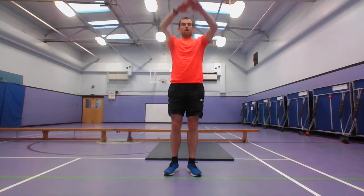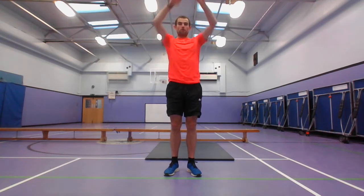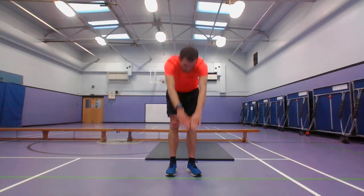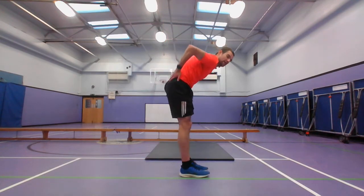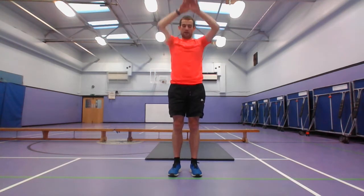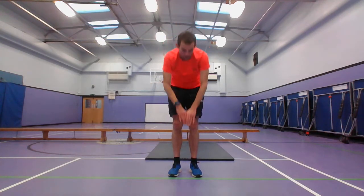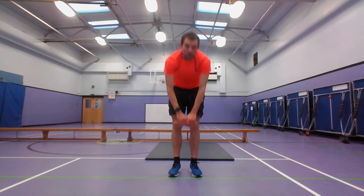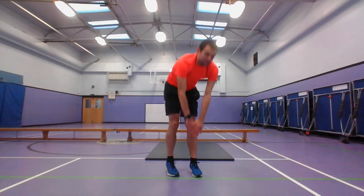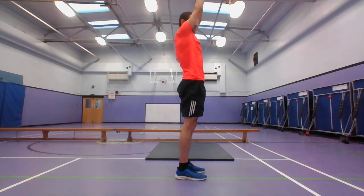Next we're going to do ceiling touches — this is making sure to help stretch your abdominals, switching the muscles from the front. As you go down, that is stretching your hamstrings and your glutes as well. Starting with 2, 1, and go — ceiling touches. Up and down, up and down. It should be easier and you should be able to go further. And stop there.